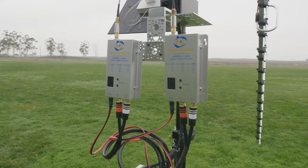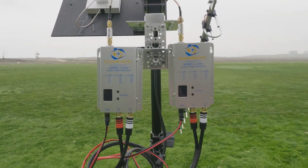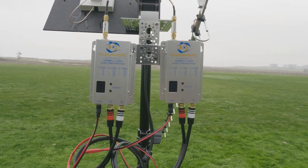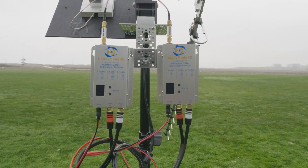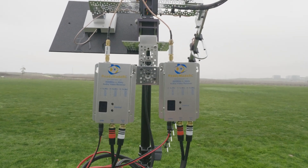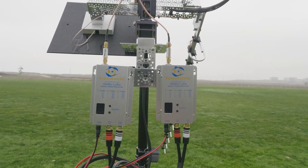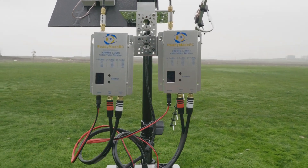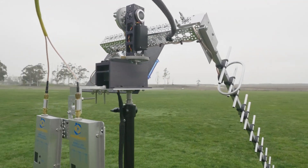Here we have two of the ReadyMadeRC 900MHz to 1.3 gigahertz audio/video receivers. On top of those we have the high-pass filters — the HPF800s. I find they just help clean up everything a little bit more. Those are going out to the different antennas. The actual pan and tilt mechanism is all from Servo City.